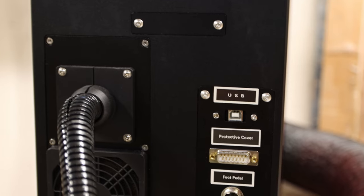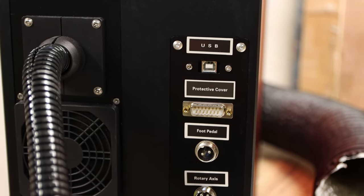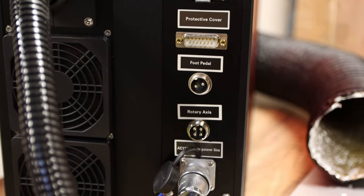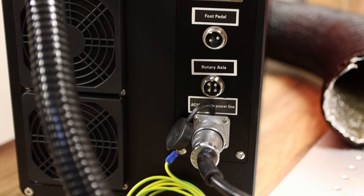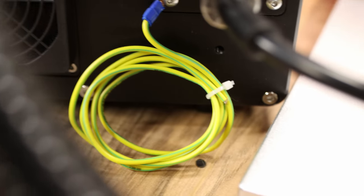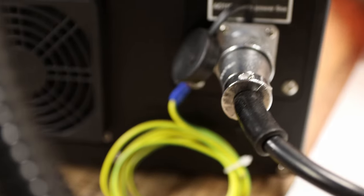On the back of the unit it has all the connections you need to run this laser: the USB ports, the protective cover connection, the foot pedal connection, the rotary access, and the power connector. The power connector is really cool — it actually screws in so it can't just pull itself back out.